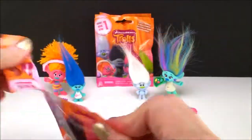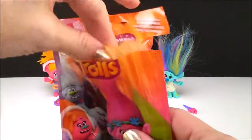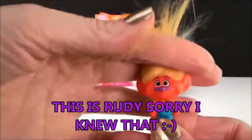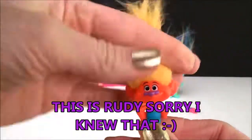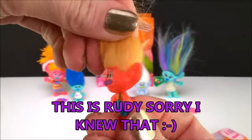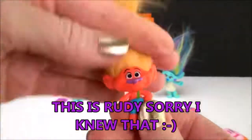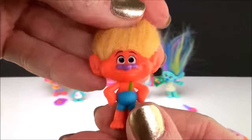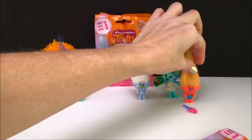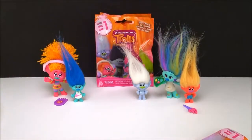Is it gonna be Creek? Let's see. Nope, it's this guy. Now I don't know his name — I've seen the movie but I never found out what his name is. I don't even know if they say it in the movie. But I do think he's really cool looking. Awesome colors — they're just so bright and they all just pop.